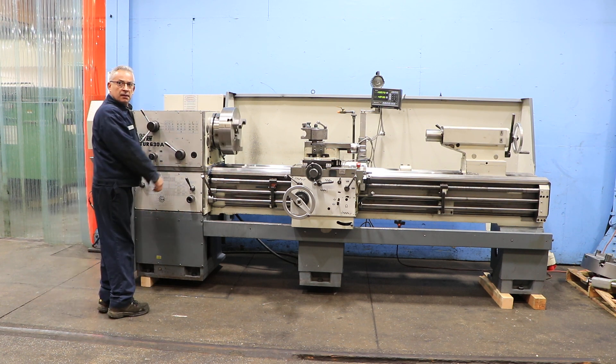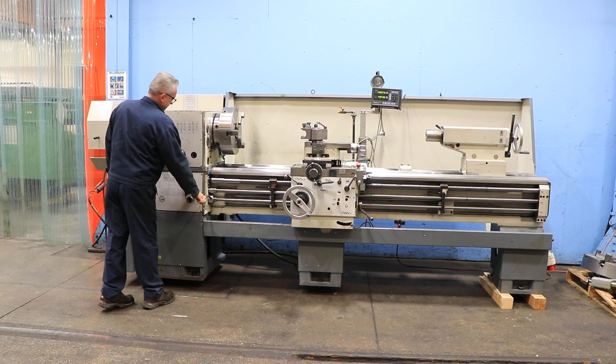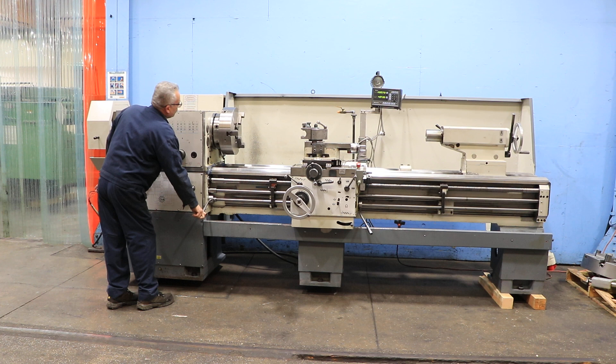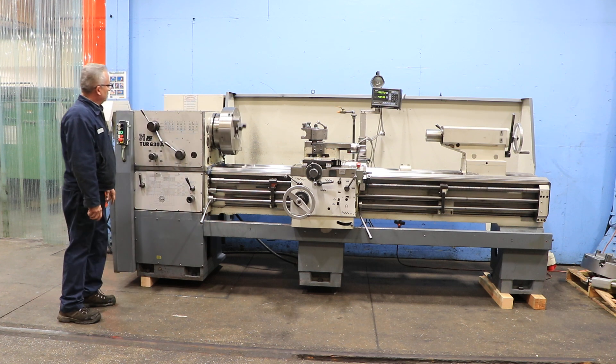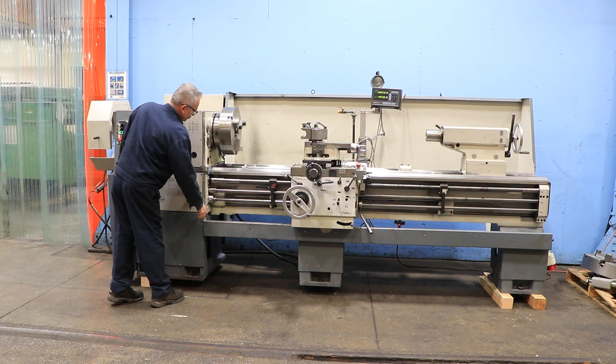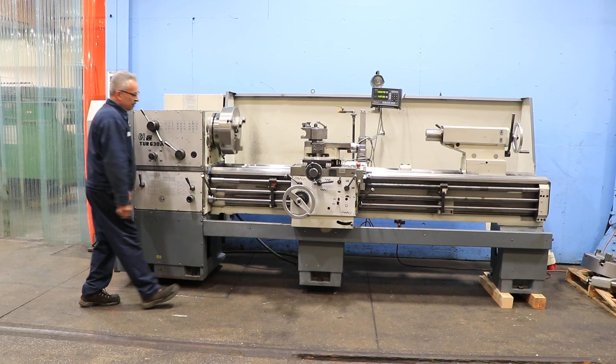Running in low speed now, it's forward and reverse. You have Camelot D111 mounts on the front and the back. You do have inch metric threading with the machine, Mitsutoyo digital readout, and taper turning attachment.